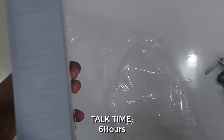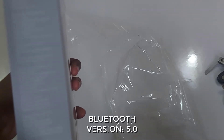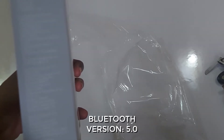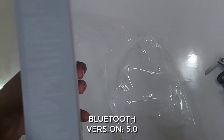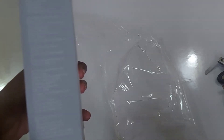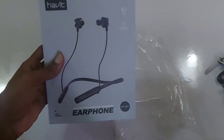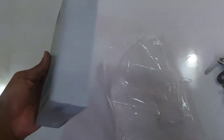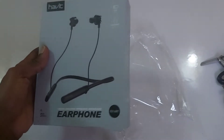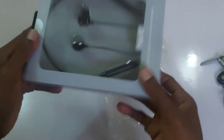It rests comfortably over your shoulders and you won't even feel like you're carrying anything heavy. The talk time and play time of this earphone is great — six hours is the best I've seen. This is the longest-lasting earphone I've come across, lasting up to six hours.